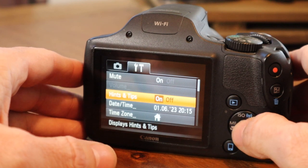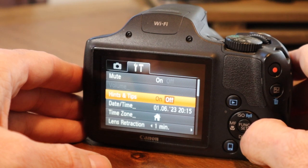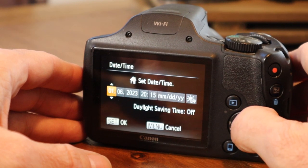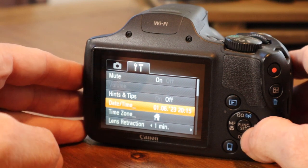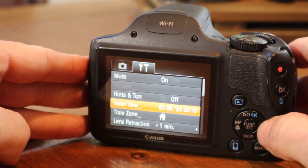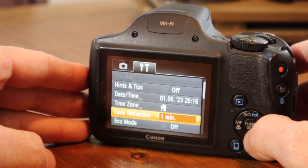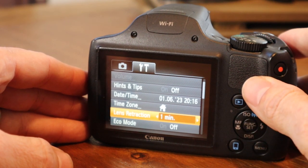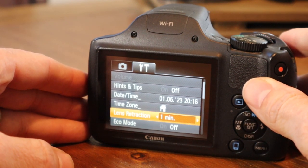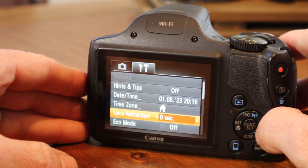Hints and tips is set to on — I'll go ahead and set it to off. Adjust the date and time — you're able to do that on the initial setup and also within the settings of the camera itself. Time zone, likewise. Lens retraction — if you're taking pictures and you forget and you have the lens zoomed out, not only is it wasting battery life, but the further the lens is zoomed out, the more likely it is to have issues if it falls or gets jostled. So you're able to adjust the lens retraction time here — it's set to one minute currently.